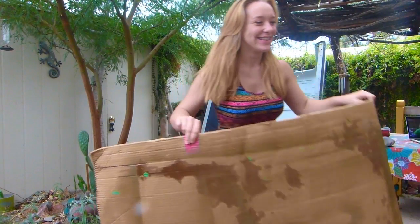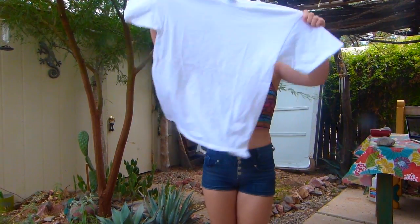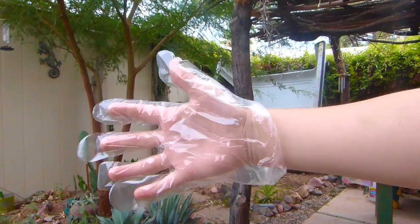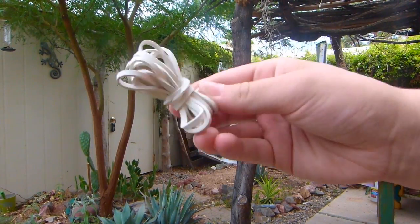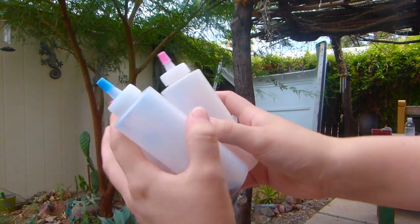Alles was ihr dafür braucht ist eine Unterlage, ein Backofengitter, ein weißes T-Shirt, Leitungswasser, Perlen, Handschuhe, Gummibänder und die Batikfarben.